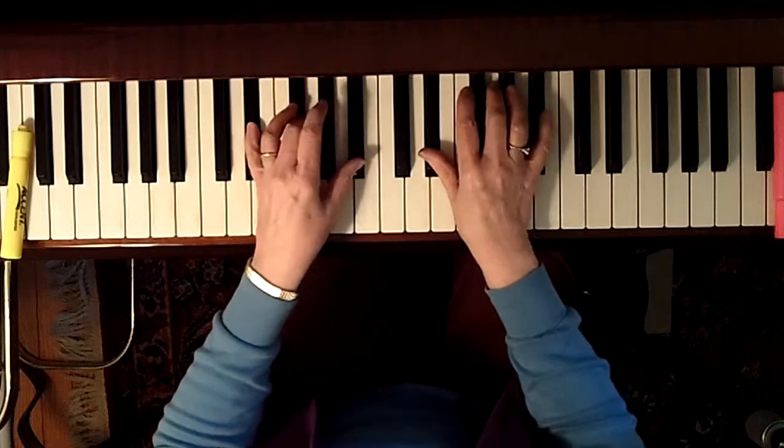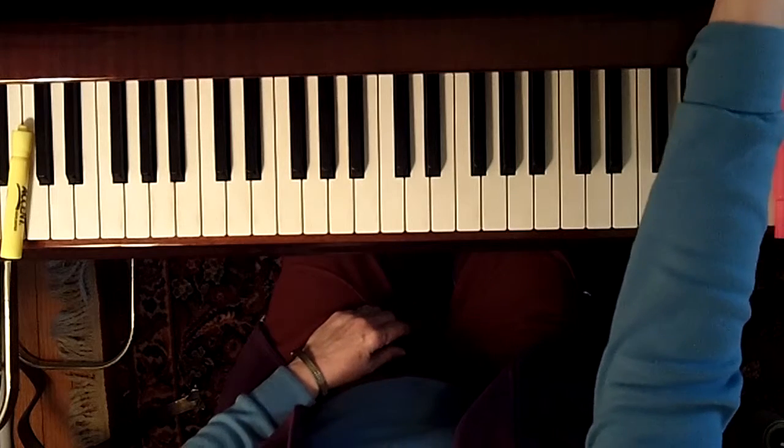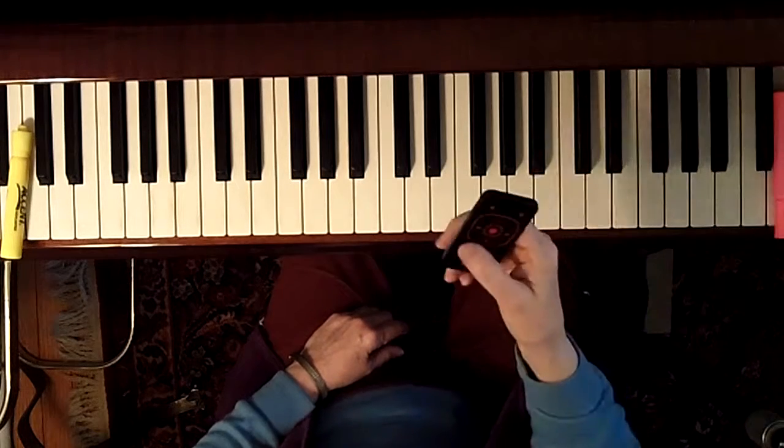You're going to play bottom, middle, top — bottom. That's the waltz. Do it several times until you can play it fairly easily.